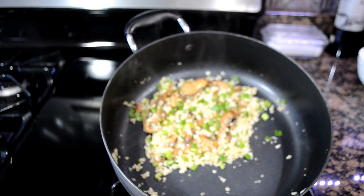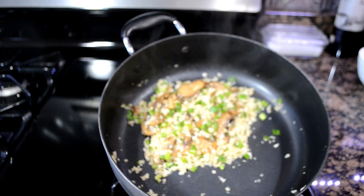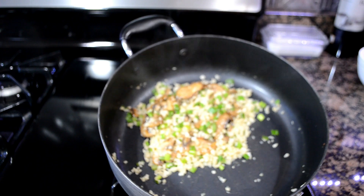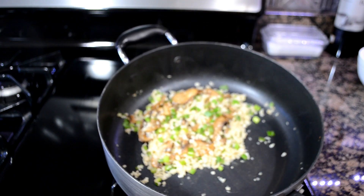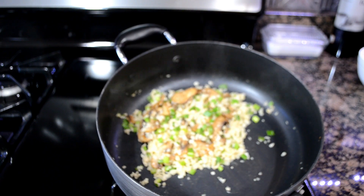And there you have it guys — my version of a mushroom rice. I'll show you a picture. Thank you so much for watching. Please subscribe if you haven't already, and I'll see you on my next video. Enjoy!